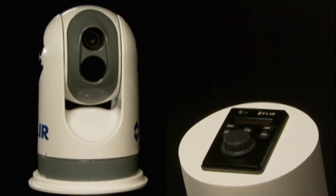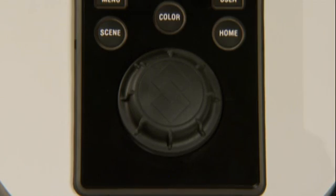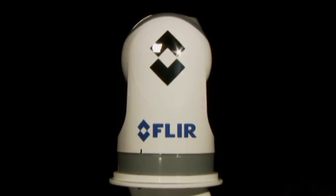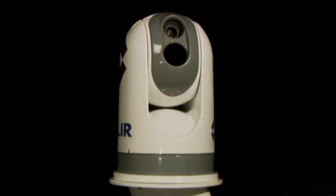The M-Series comes standard with an intuitive joystick control unit, or JCU. It allows the camera to rotate 360 degrees horizontally and plus or minus 90 degrees vertically. This offers excellent situational awareness.